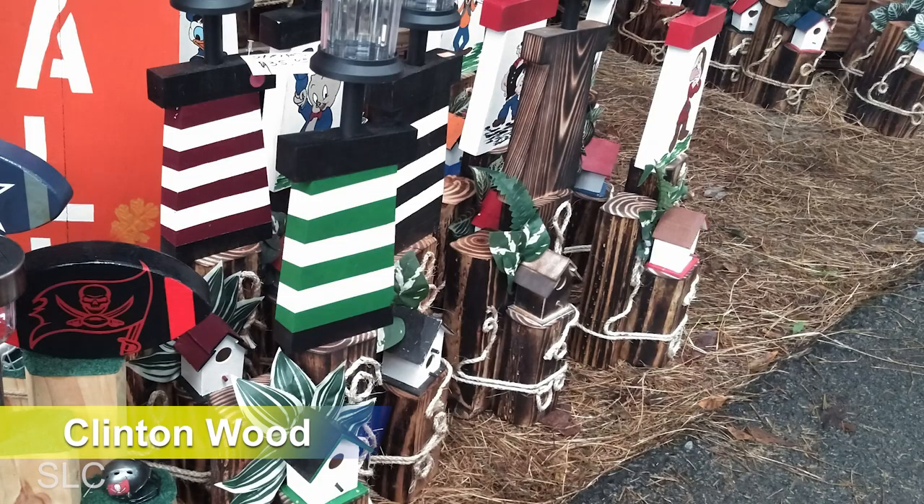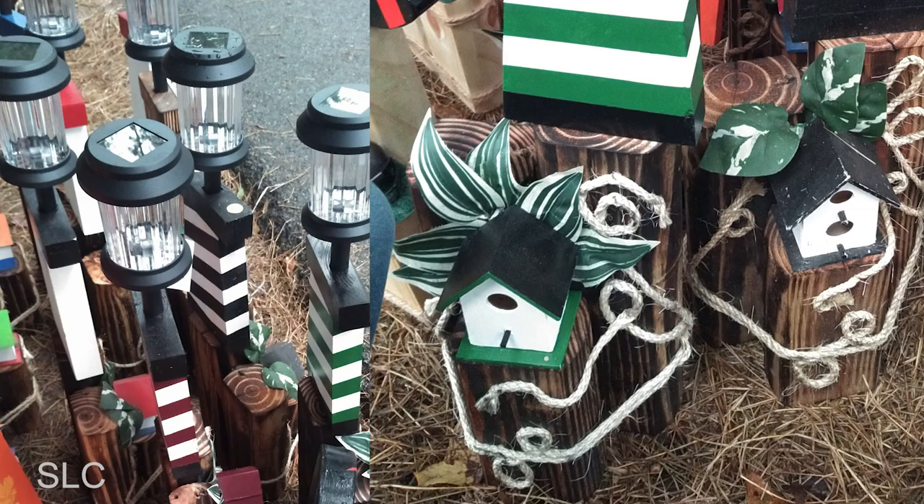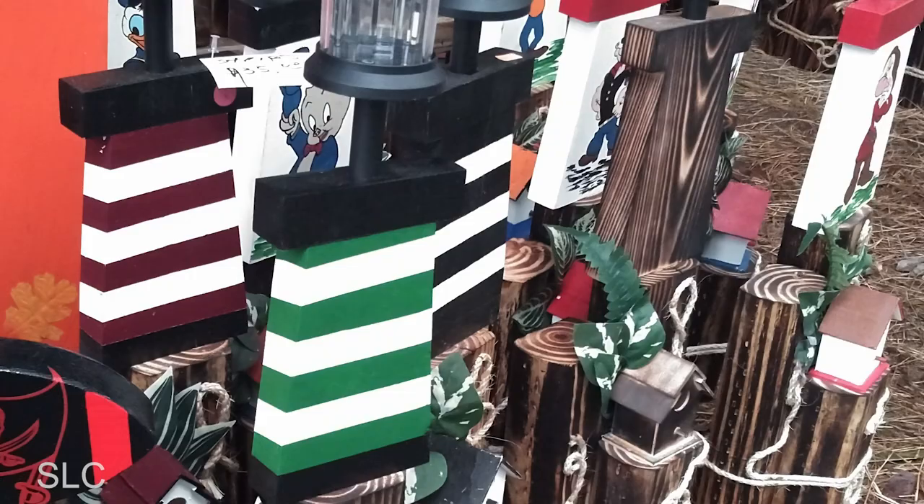Here recently I was at a local craft fair and I spotted these really cool looking lighthouse yard ornaments. These would be great out in a lot of people's yards, but at the time I was not all that interested in buying one. But I've since gone back and realized that some of you probably would like these, so let's see if we can make one. Now all I have to go by for the dimensions are the pictures, so let's see how close we can get.